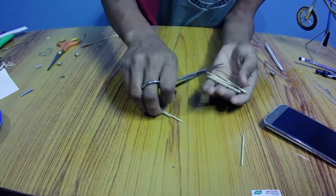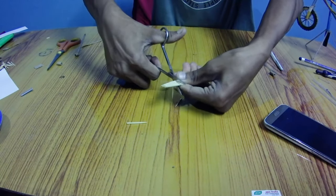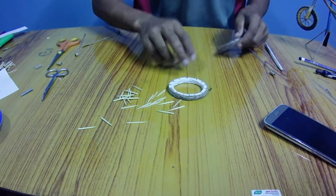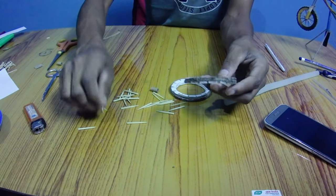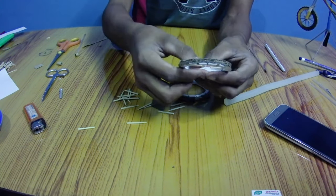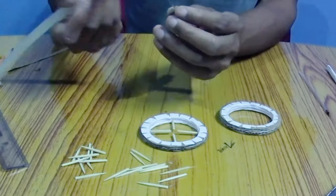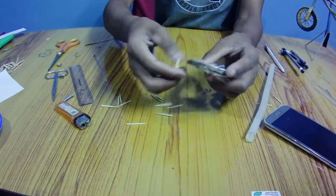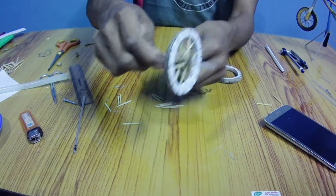Now I am using some toothpicks for the spokes of the wheels — let's cut them into equal shapes. Then stab the toothpicks on the paper wheel as I did, and stab some more. Now apply some hot glue or super glue on the paper hub, then stick it with the toothpicks as I did. Similarly, stab the other toothpicks and stick them with the hub, so the wheel is almost ready.